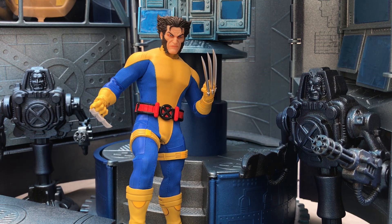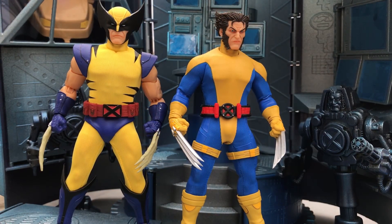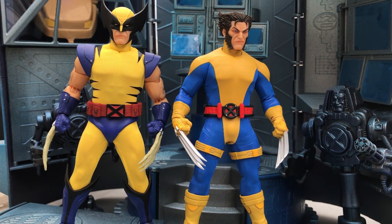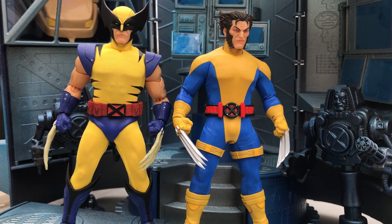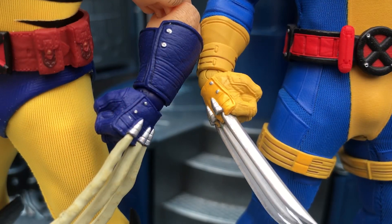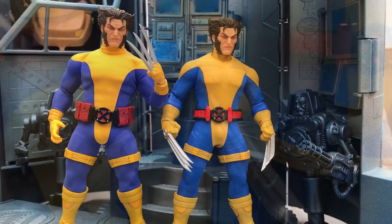I also like the fact that there's a lot of potential for reuse of this suit for some other X characters, should they decide to go that route. Here he is with the Steelbox Wolverine — I have the bone claws on this one, but they are the same hand sculpts with the same texture and knuckle plate. The belt is also from the Steelbox collection, just recolored in a more red tone to match the look of the uniform. The gloves have the same studs and the same padding to them.